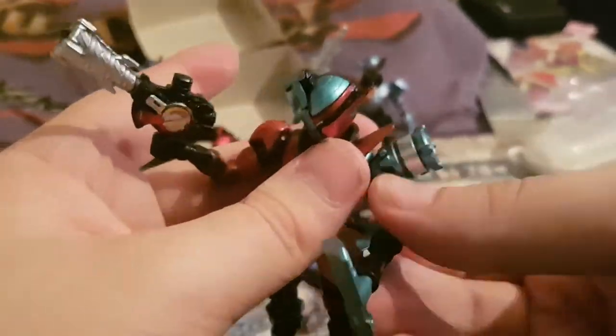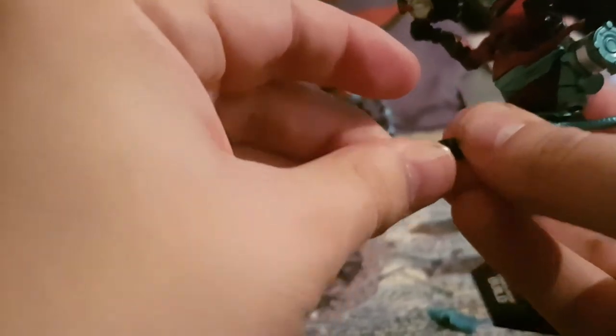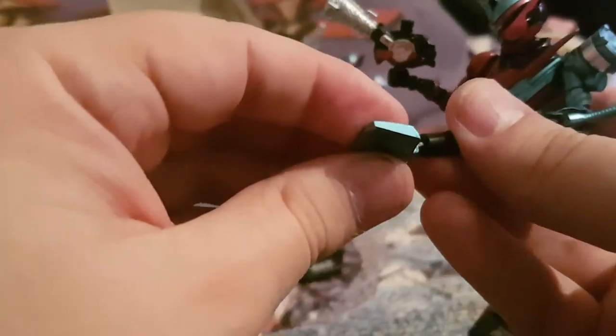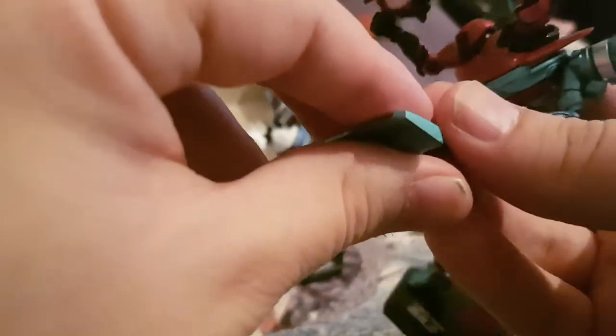You also have another part — it's an extension for the vacuum. So you can basically make the vacuum part longer, for the Voltec Attack.